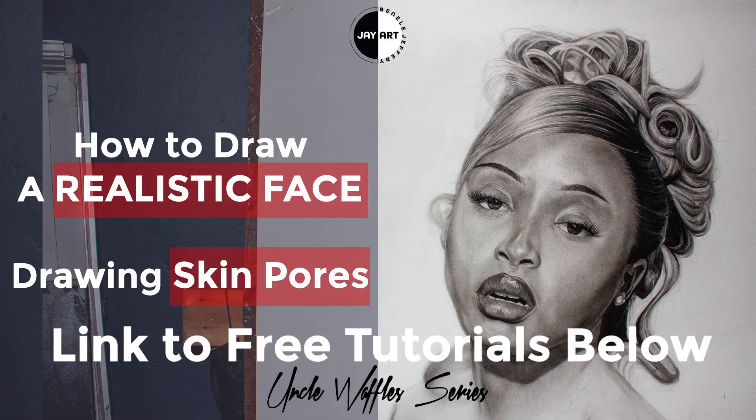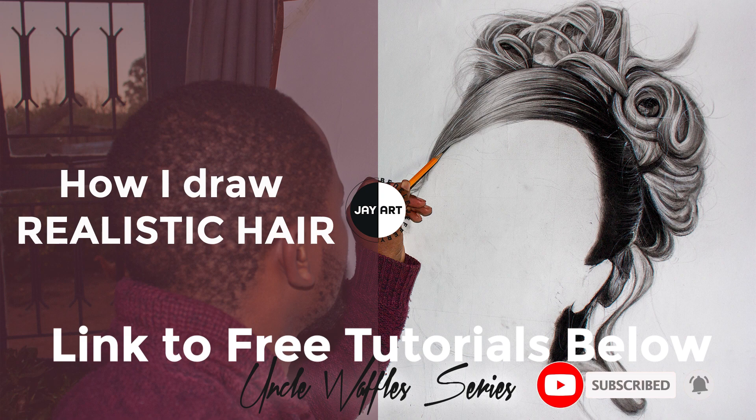I hope you found this very informative. Do give us a like so that YouTube can recommend this type of content to anybody on YouTube. Thank you for watching and see you on the next one.